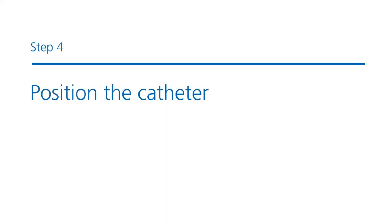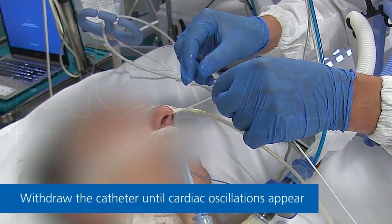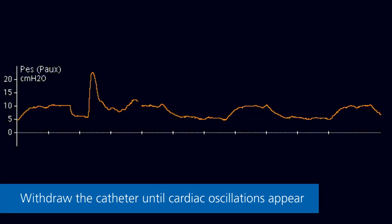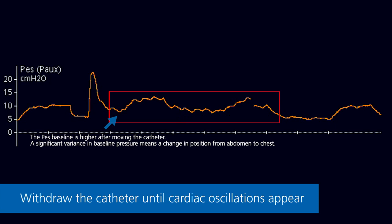Step 4: Positioning the catheter. Gently withdraw the catheter until cardiac oscillations appear on the esophageal pressure waveform. A significant variance in the baseline pressure means the balloon has moved from the abdomen to the chest.